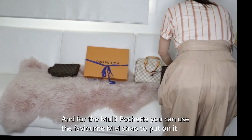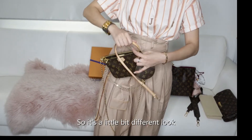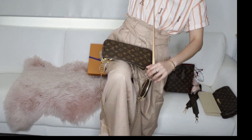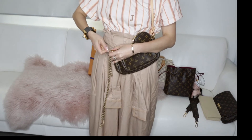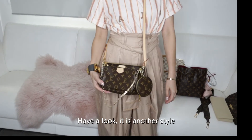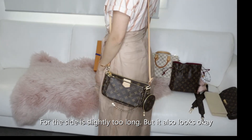For the Multi Pochette, you can use the Favorite MM strap to put on as well, so it's matching with this — it's a little bit different look. Have a look, it's another style. The length for me is just right. For wearing on the side, it's slightly too long, but it's also okay for some people.